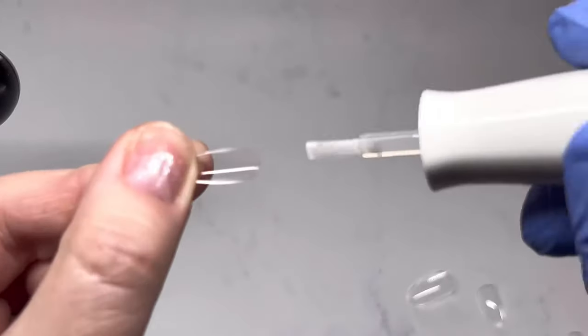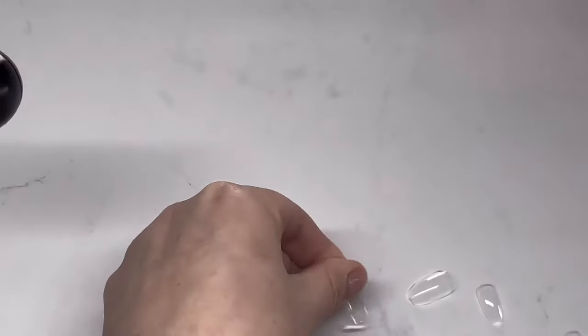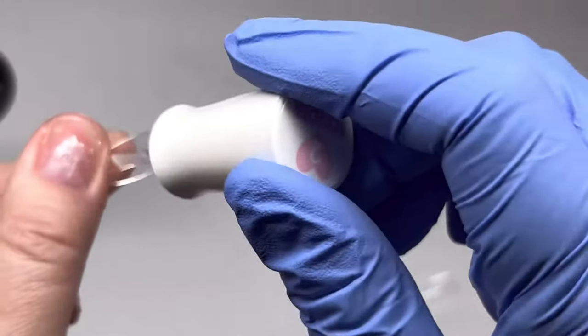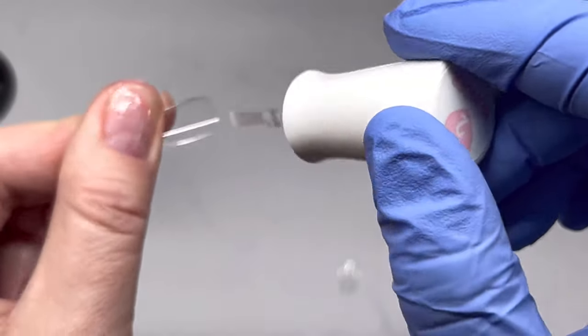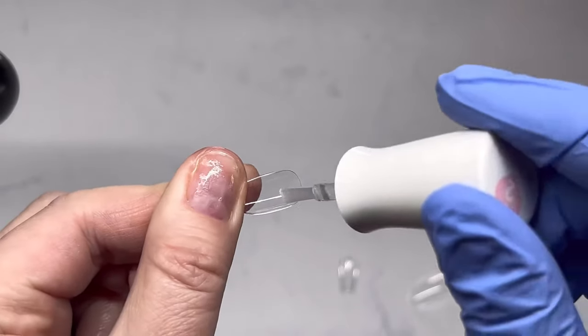When you apply the bonder to the tip it bonds so well that you never have to worry about the tips not bonding to your natural nail. Just so you know — do not etch the inside of those tips with this system, you don't have to.